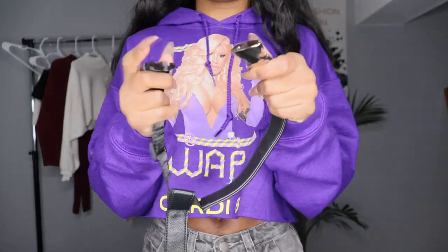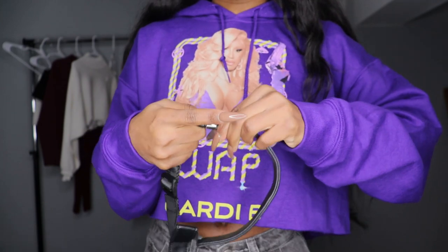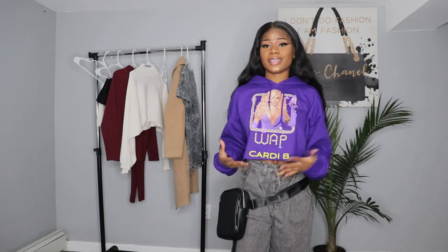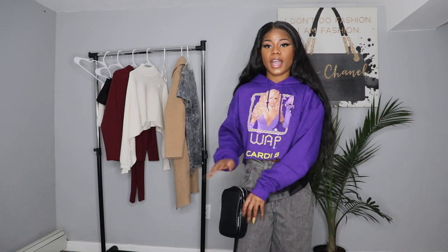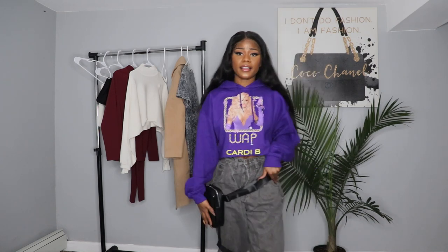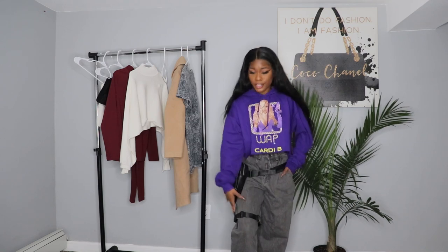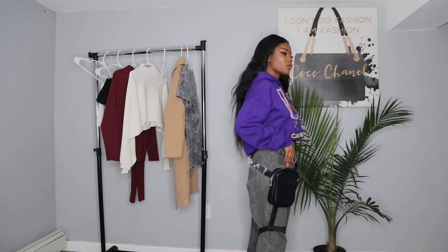It also comes with an adjustable strap for you to close it and open. It's very easy to close and open, as you guys saw. This has a silver detail. I really love this bag because it's different — it's not on your chest, it's on your leg. You can easily just take out your phone, your stuff, your items — whatever you have. I really, really, really recommend this because not everybody has a leg fanny pack. It's very, very, very affordable. It was very easy to put on. The adjustable straps aren't tight or loose — it's up to you on how you want to adjust it. This is what the side looks like.